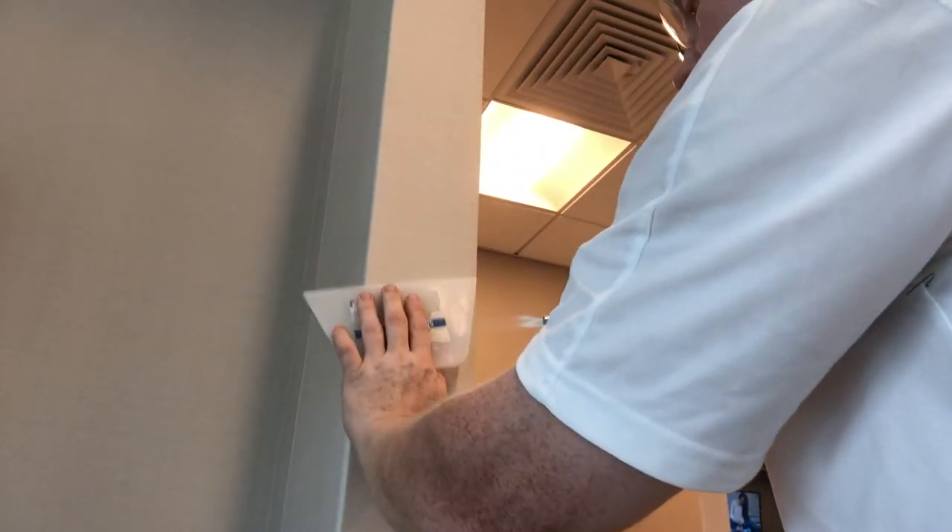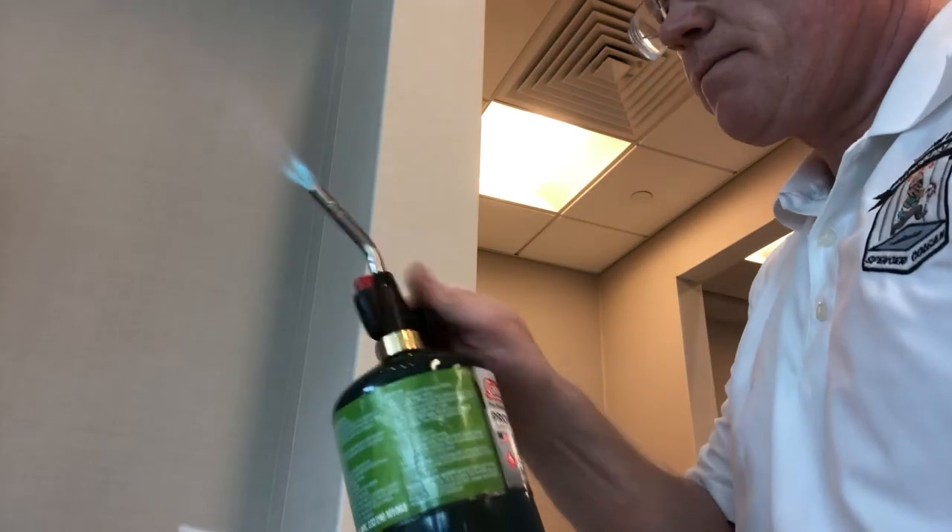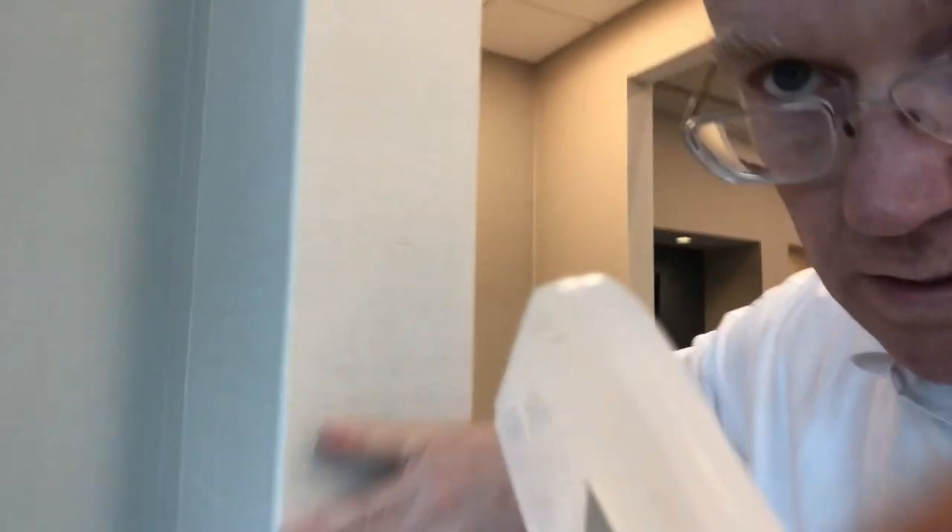What are you doing? You're just working off the vinyl with heat. And the lighter it is in the place, the harder it is to see. So let's see the corner — see how nice and sharp it is?